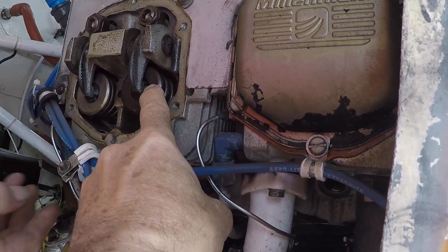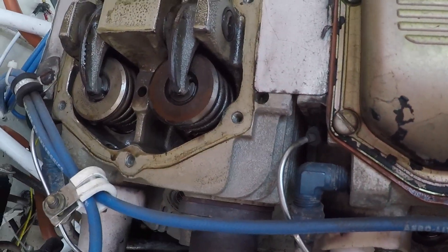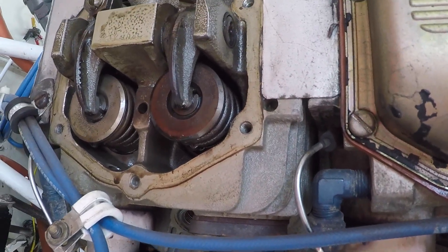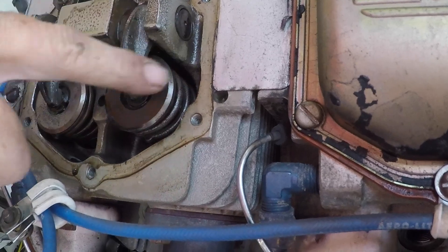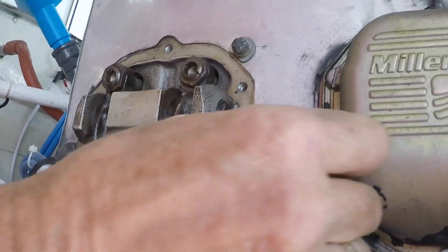We're looking to adjust the clearance between the rocker and the valve — this one here on the exhaust. Looking at the exhaust valve, we can see there's no oil being cooked on the valve, which means the valve guide is not letting any hot air through. That's a good sign.